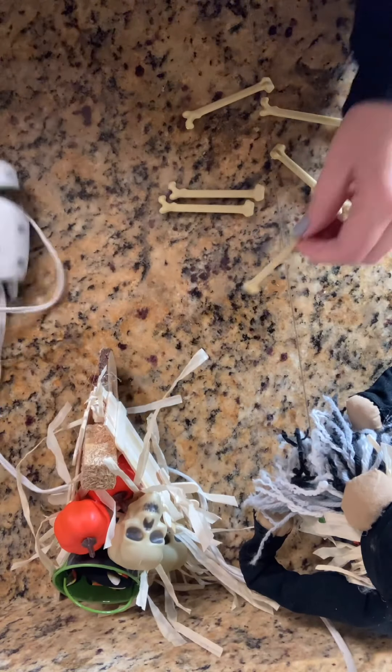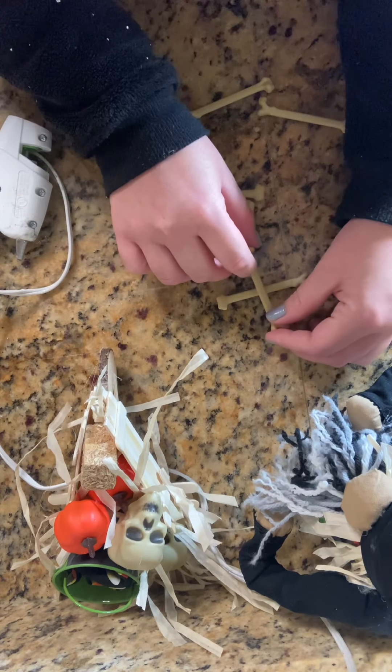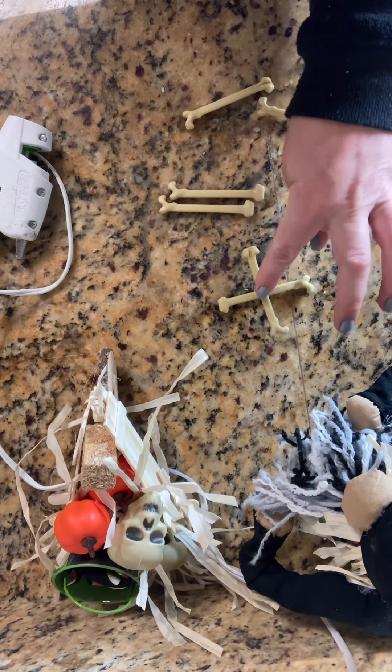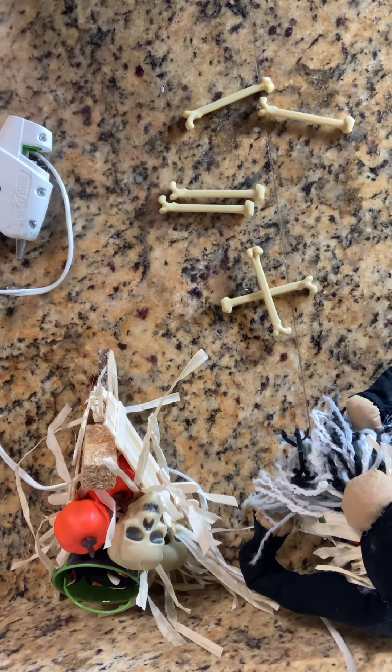I wanted to deck out my gnomie even more, so I added some crossbones onto his hat. This also helped hide a couple spots where the hot glue was really visible, and it just made it look more finished and less like it was all just hot glued together.